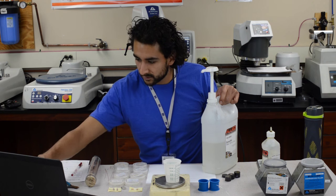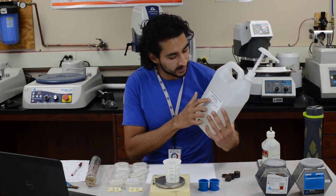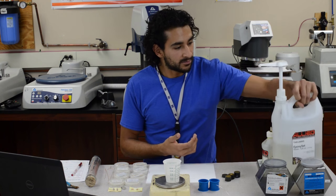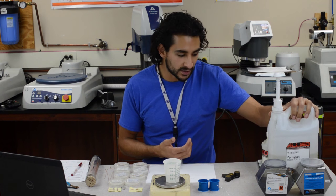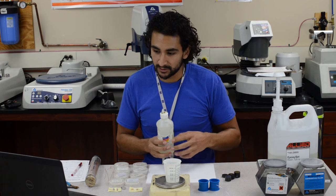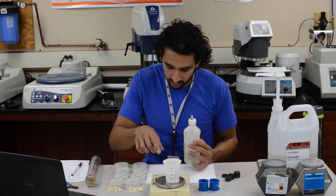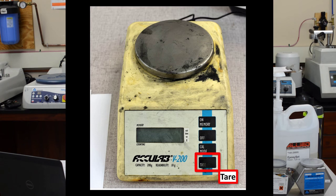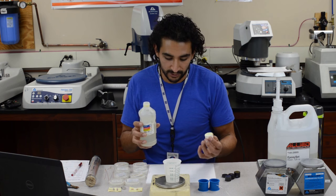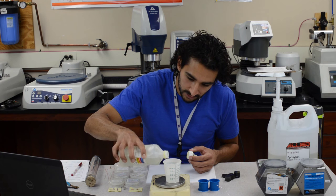50.23 grams. In this case, this particular epoxy has a ratio of 100 to 12, resin to hardener. So however many grams I add of the resin, I multiply that by 12 and divide by 100 to get the hardener amount — that gives me 6.02 grams. So I'll tare this again and add my 6.02 grams of hardener. You don't need that much.